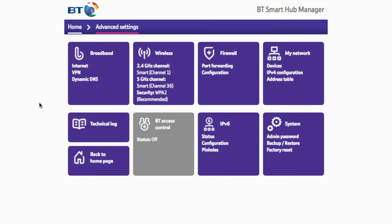Hello everybody and welcome to another video. In this video I'm going to be showing you how to turn off smart setup on your BT Smart Hub.